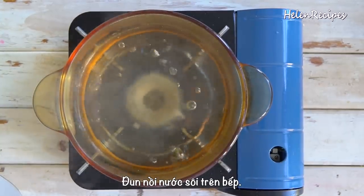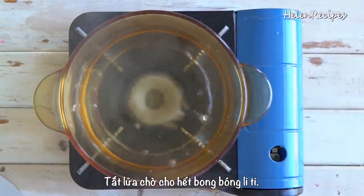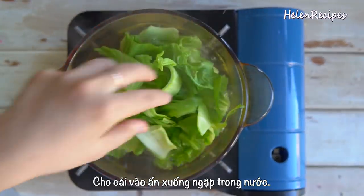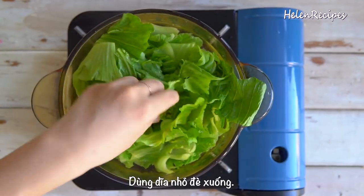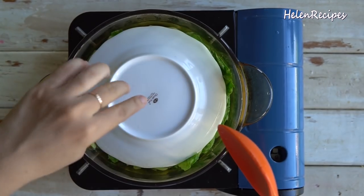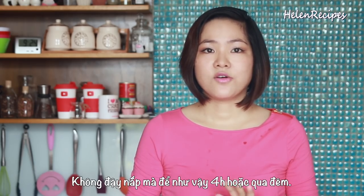Next, bring a pot of water to a rolling boil in a medium saucepan. Then turn off the heat and wait for all the bubbles to stop. Add the mustard greens and make sure that they are fully submerged in the water. You can use a small plate on top to weigh them down, just making sure the plate does not cover the pot completely as we need the steam to escape. Leave it there for 4 hours or overnight.